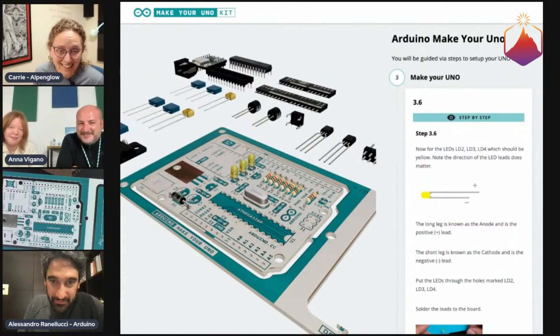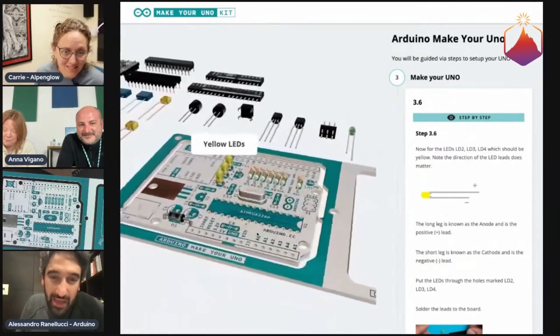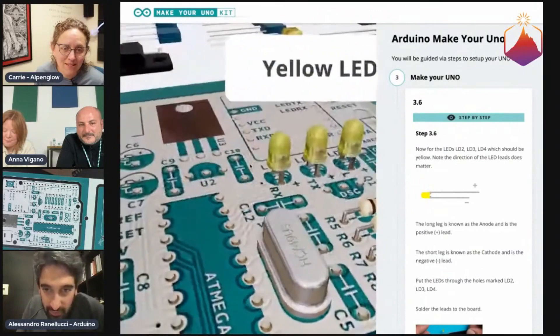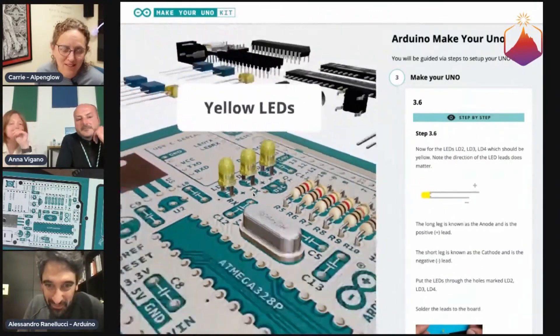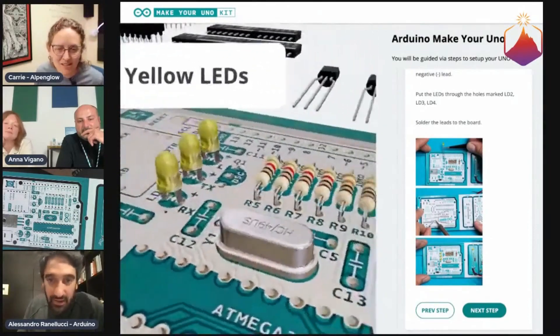It looks great though. Very nice job on that. Because the challenge there was to find something that was animated so that it could guide you, but at the same time interactive. Because now you can freely — this is not an animation, this is me moving the model right now. So that you can really zoom in and get the view that you need to understand what it is that you're seeing and be able to compare.